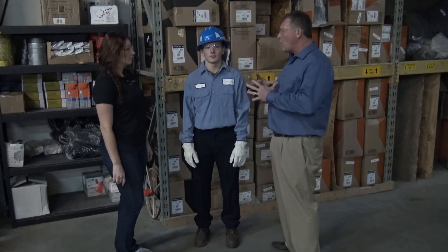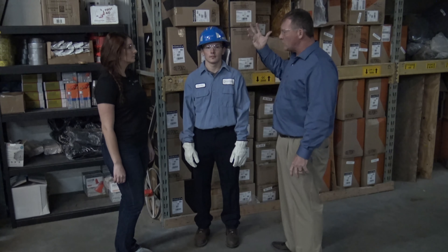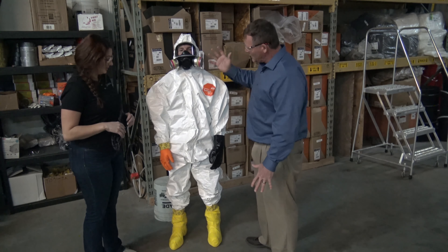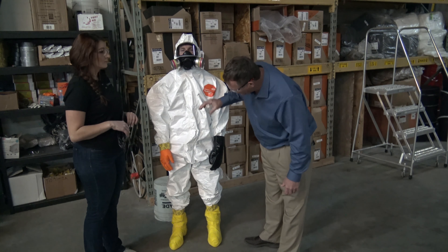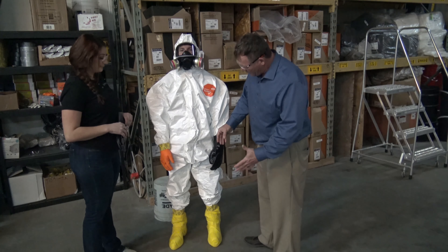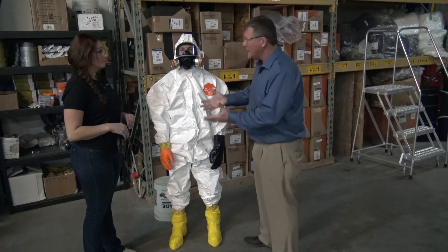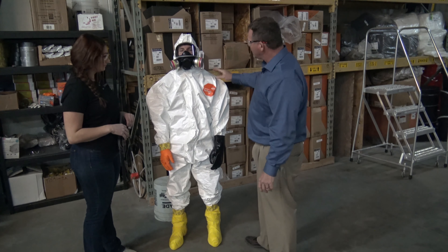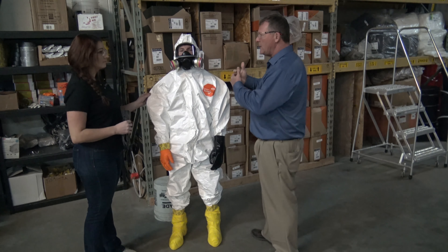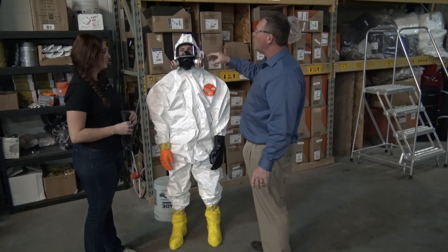So to start out, this is our Level D PPE. Level D includes steel-toed boots, pants, and shirt — but these are FRC uniforms, fire retardant clothing, which will slow down a flash fire or an arc flash at an electrical box. The next item is leather gloves, which prevent cuts and punctures when handling cable, drums, and similar materials. Eye protection — safety glasses — are required at all times, and a hard hat protects against any overhead hazard.